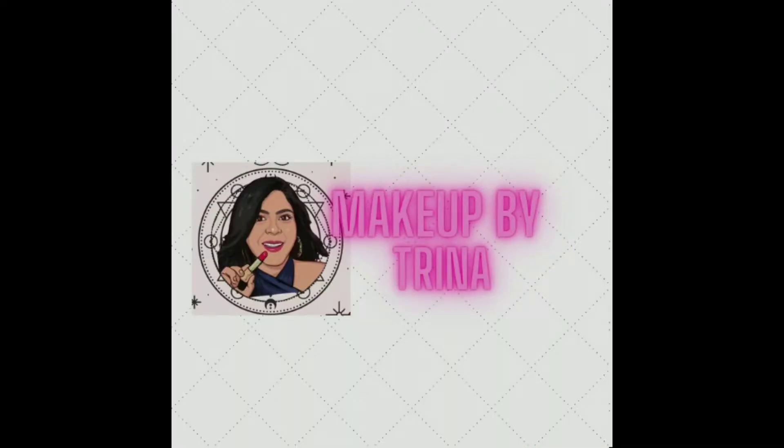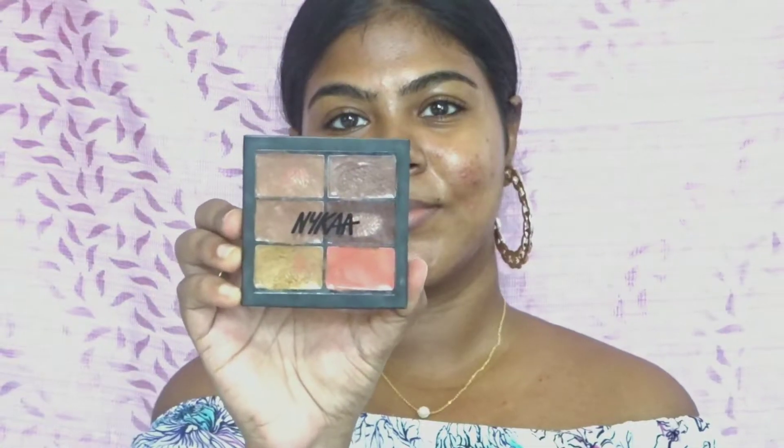Hello lovelies, welcome or welcome back to my channel! My name is Trena and today I've created this no-foundation easy makeup look to go well with red bold lips. I've already moisturized my skin very well, so let's move on with our base makeup.